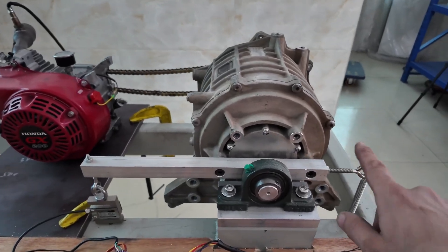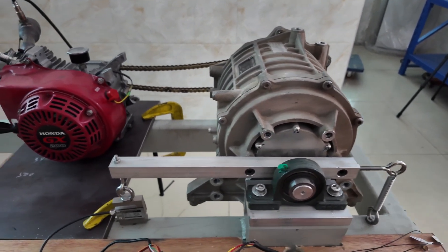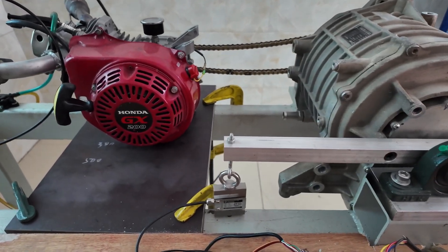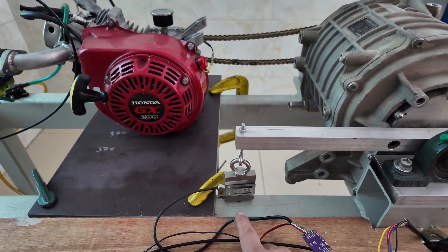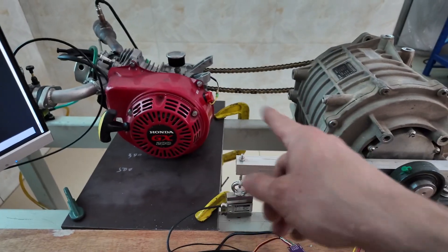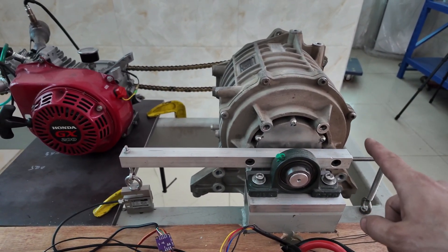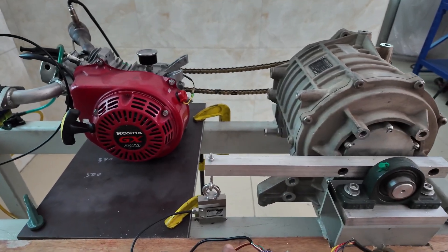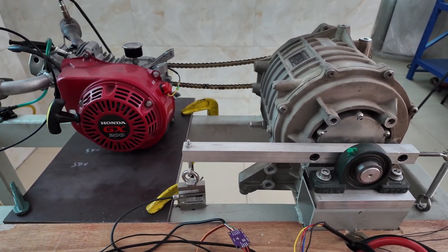The motor is free to rotate and on this side we've got a load cell that detects the force. The gas engine rotates, this electric motor resists it, and we detect the force. Because we know the distance we can calculate the torque.